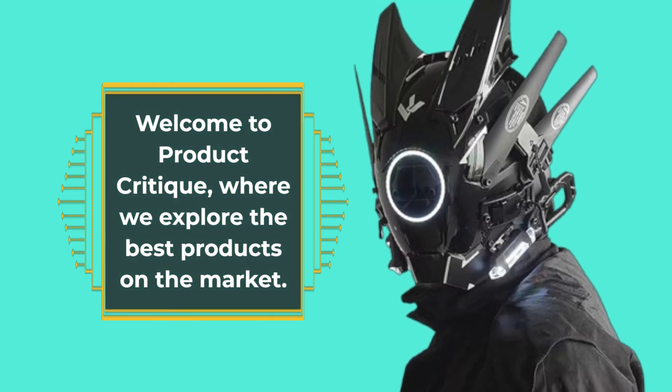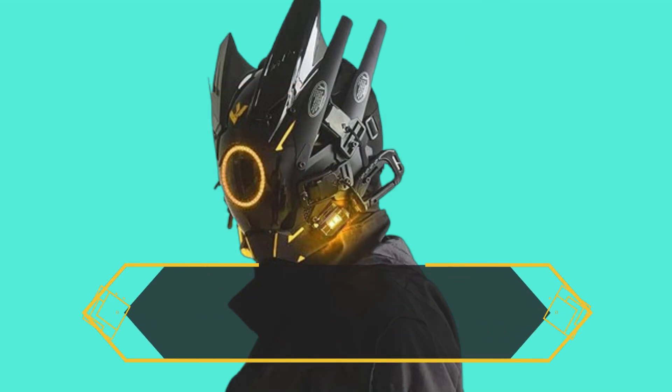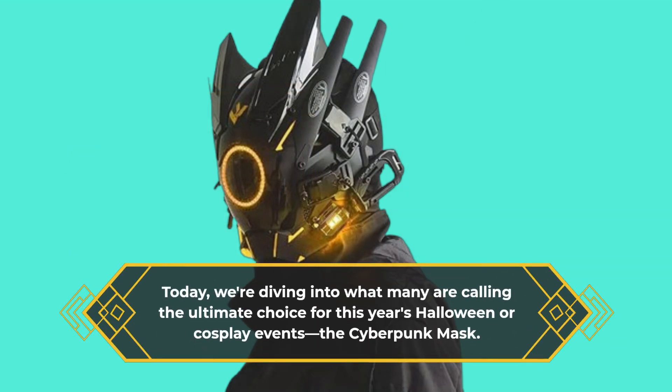Welcome to Product Critique, where we explore the best products on the market. Today, we're diving into what many are calling the ultimate choice for this year's Halloween or cosplay events, the Cyberpunk Mask.